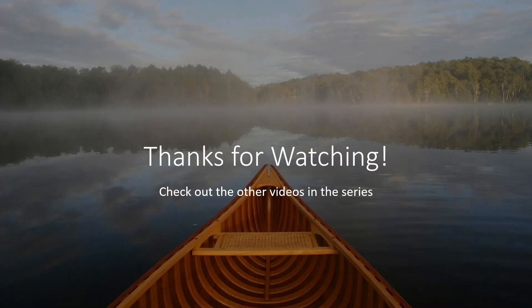All right, if you enjoyed that, check out more in the series. Thanks for watching, see you next time. Bye bye.